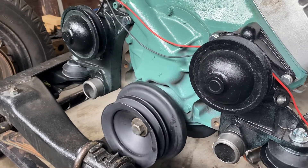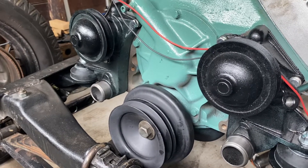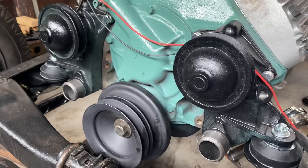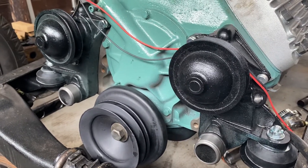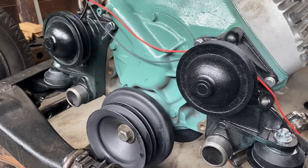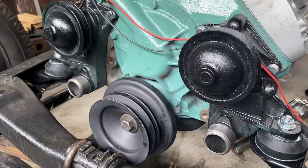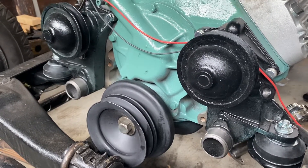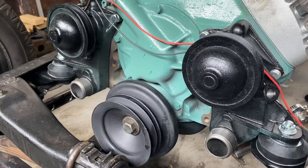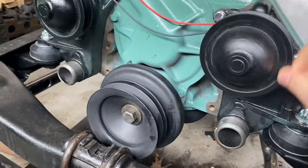Pulleys do a lot of good things for us — they help us turn things, they help us lift things, they help with a lot of different things. Pulleys are one of those things that may not be in the limelight like wheel and axle. Everyone knows wheel and axle because that was one of the first major inventions — there's all these cartoons with cavemen walking around with the wheel and axle. But pulleys do a lot of work.